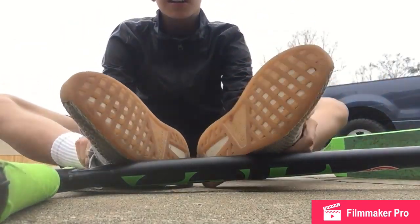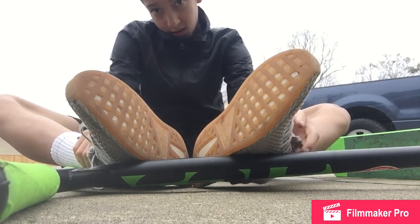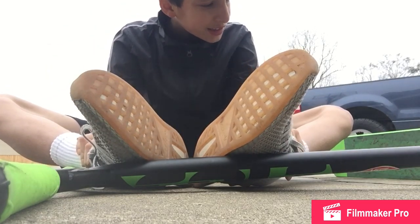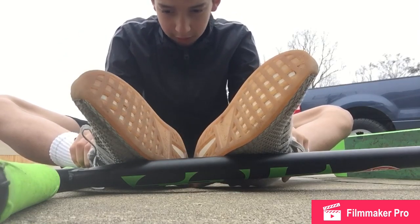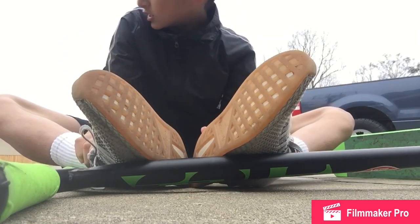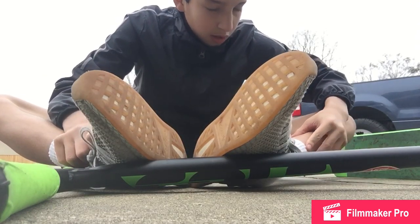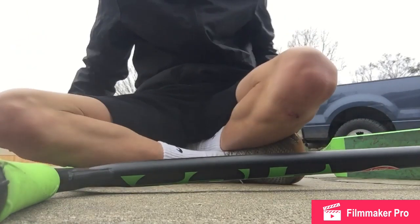We also made a rail at Ian's for grinding and stuff, so you might see some of that. We can do more stuff at the skate park so you might see more stuff over there, but that's just what we can do on flat ground.